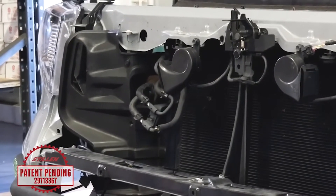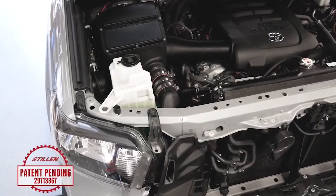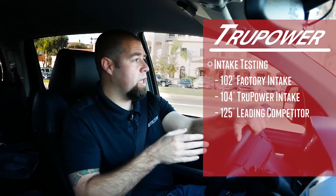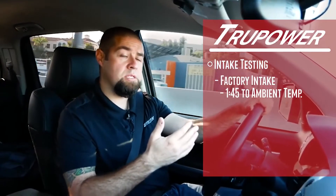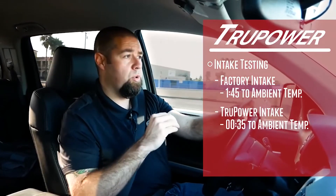The unique thing about the True Power intake and why it works so well is that we're taking unused frontal area of the radiator shroud and redirecting that air into the air intake. We've incorporated the cold air ducting to ensure that additional airflow brought into the air box is as cold as it can possibly be. During testing we saw 102 to 104 degrees on the factory intake and 125 degrees on the competitor intake. The OEM intake didn't decline for about one minute and 45 seconds after accelerating to freeway speeds. The Stillen intake declined to ambient air temperature within 35 seconds.